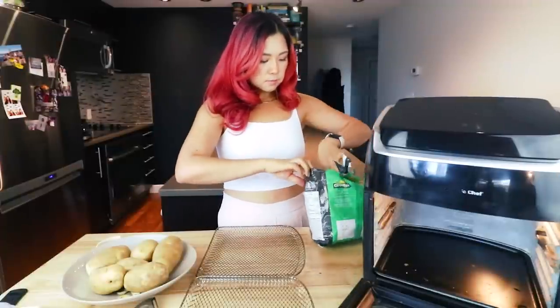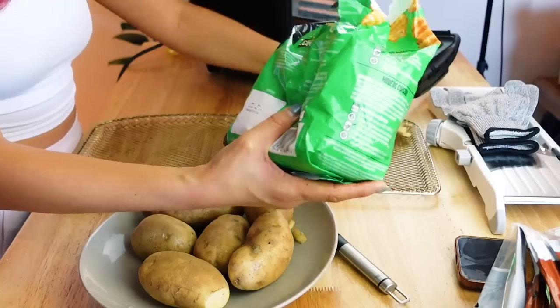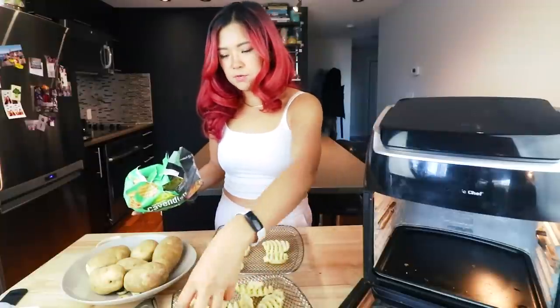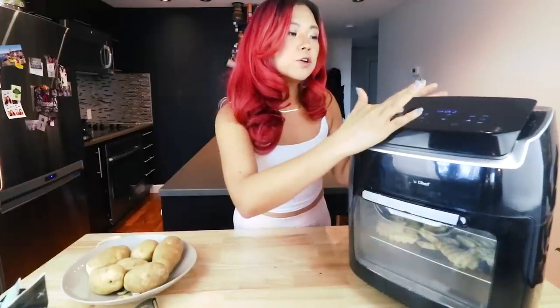Let's make the frozen waffle fries and see how they turn out. I've got the waffle fries — they look lovely. I'm just gonna shove a bunch of them in. I'll make too many because I'm making lots of fries today. All right, I think these are ready to go in the air fryer. You can also bake them, but today we're doing the air fryer. Let's do 400 degrees and start with 10 minutes.